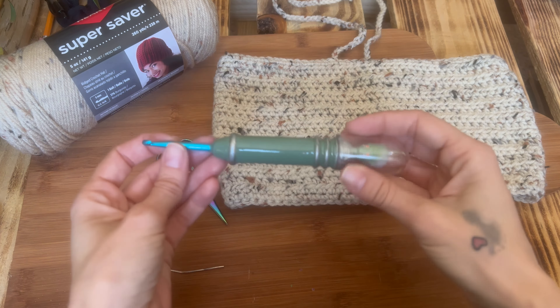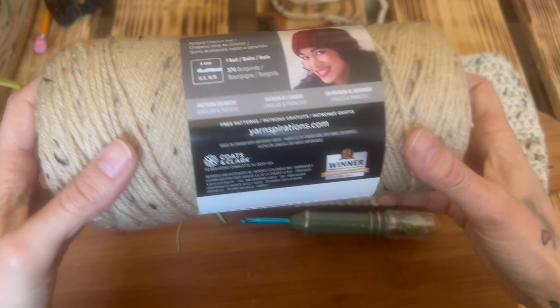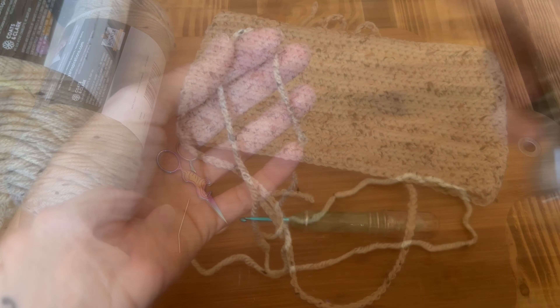The materials needed for today are an H or 5mm crochet hook, a tapestry needle to sew in your ends, a pair of scissors, and I'm using Red Heart Super Saver yarn. The color I'll be using today is Buff Fleck, however the finished top shown here was made with a different fleck color — also Red Heart yarn.